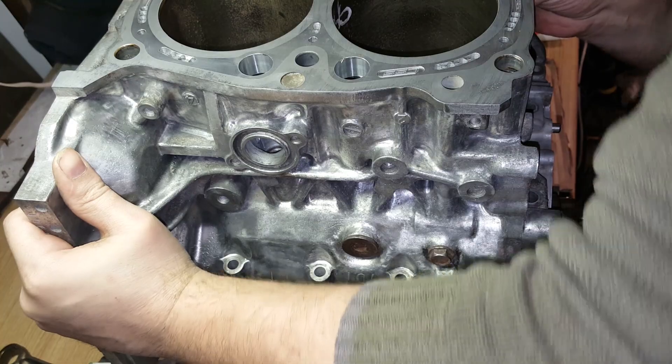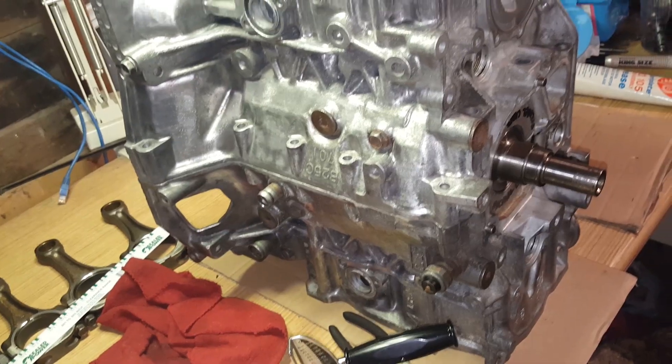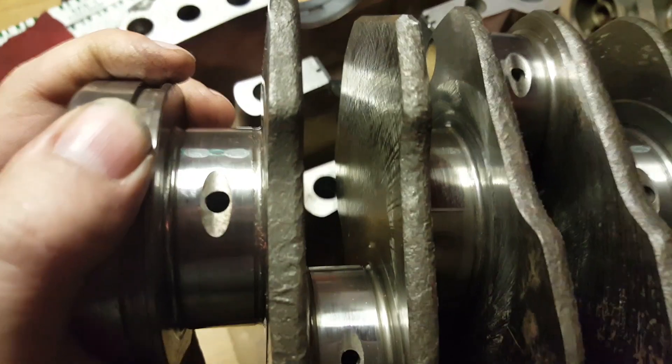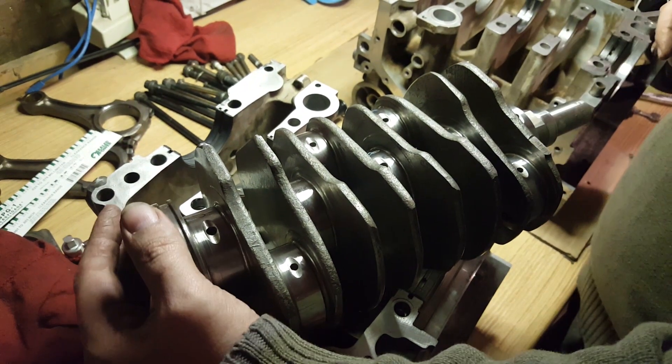All right, here we go. Now we just have to dig our case half bolts out of this pile and start putting them in place. We got good readings across them all — we'll have to measure and double check it all, but we got good readings which is what we were looking for. We'll be able to measure the stuff now and see what we got.